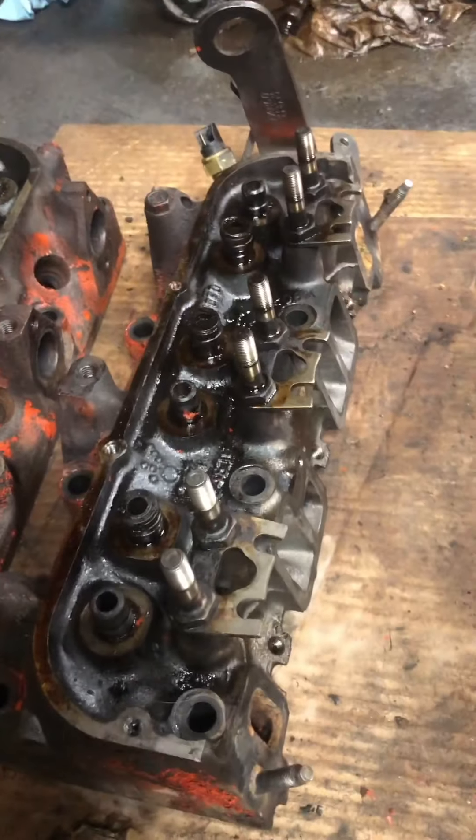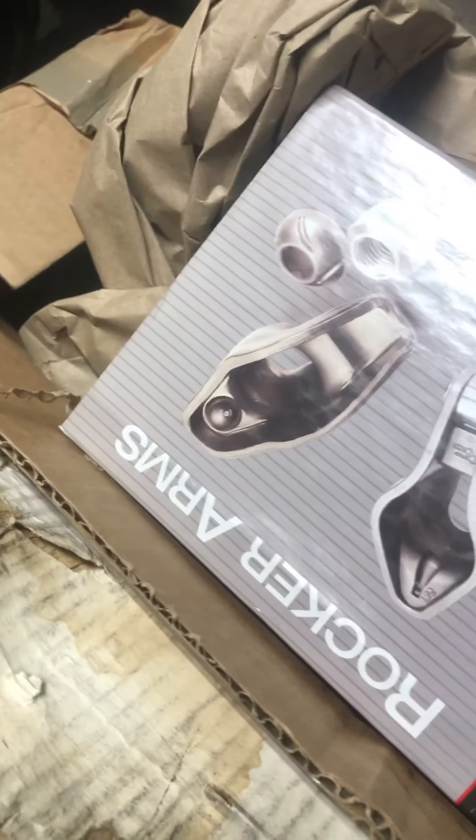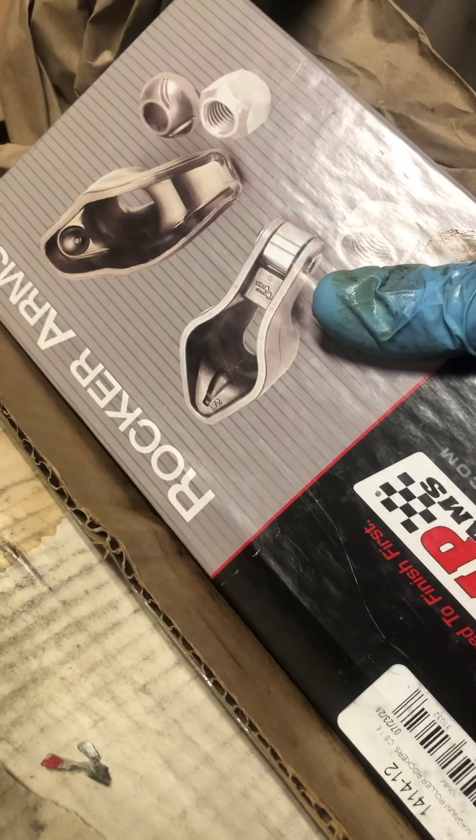I also chem dipped my heads and they came out really good — took the carbon right off. I still need to do some cleaning and definitely check valve height to see if I need to go back to the machine shop. As you can see, I've got a top cam — a 260-H — and new lifters, because you've got to have new lifters. And then I've got 1.6 ratio roller rockers, so that's going to be fun.